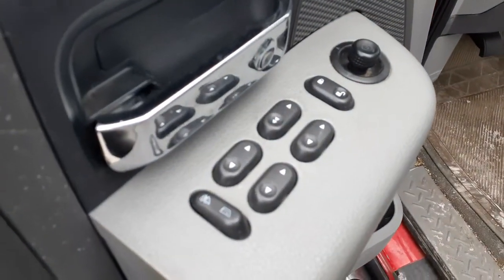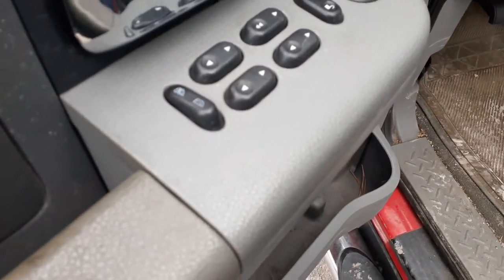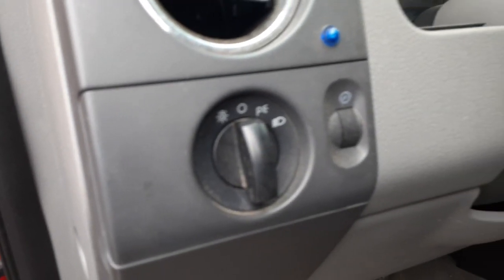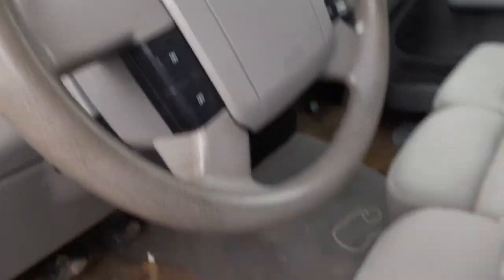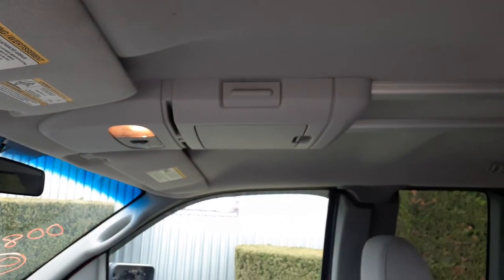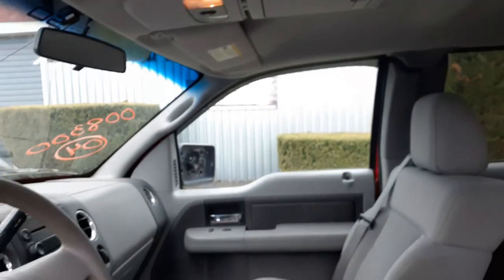Inside: power window switches — super cab, power windows, power locks, power mirrors, window lock, single. Automatic headlight control with the dimmer. Steering column has tilt, cruise, and delay with the key. It's got overdrive. Right side seat is great cloth.